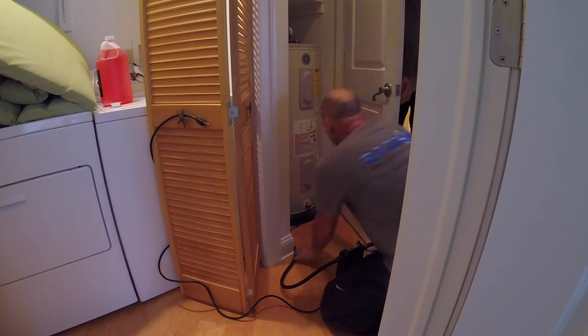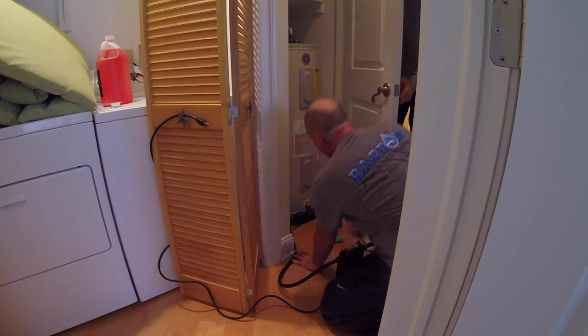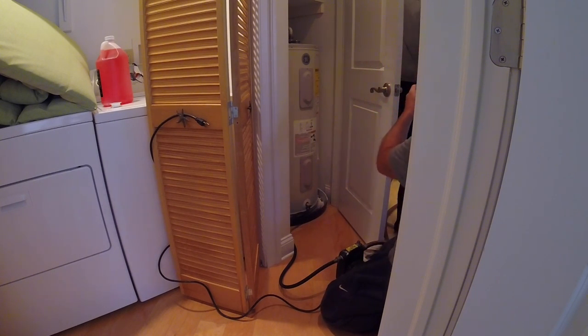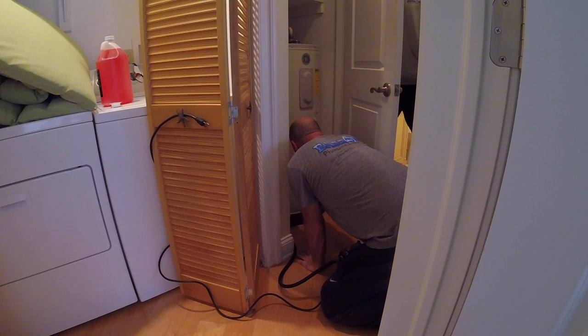I'll hook the compressor up to the anti-frost bib, which I forgot doesn't work. So I've got to hook it up to the shower head down — I'll show you. I'm going to get rid of this pump now.